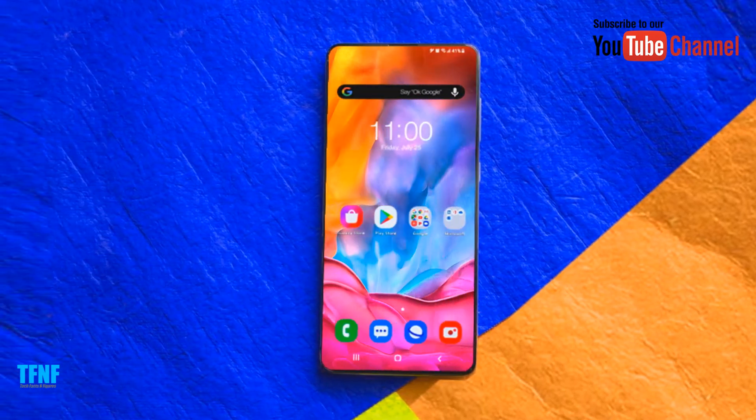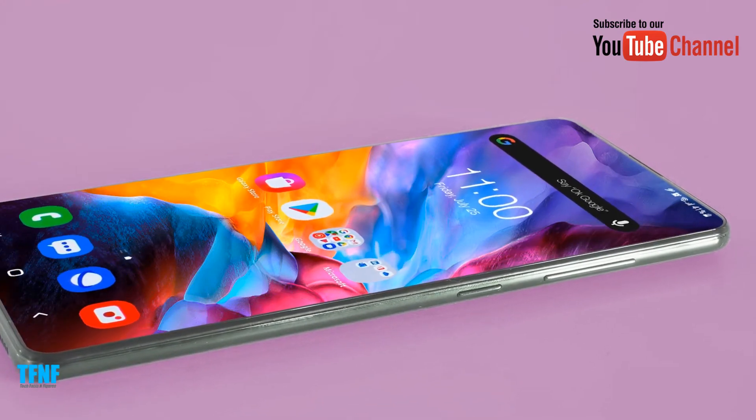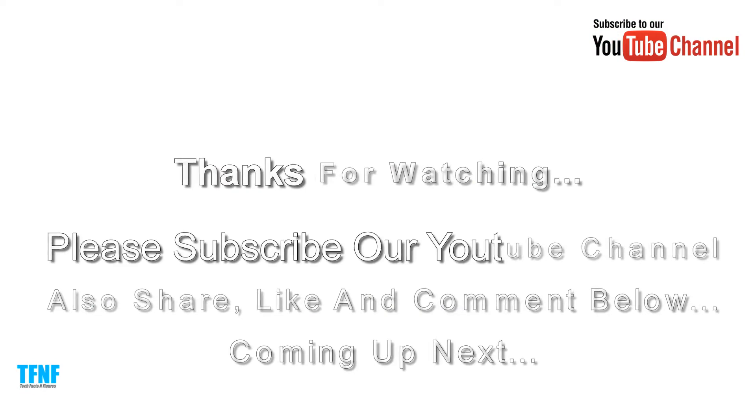Dosto, aaj ki video aapko pasand aayi hogi. Dekhte rahe aur subscribe karna mat bhooliye. Milte hain agli video mein. Tab ke liye ijaazat dijiye. Allah Hafiz.